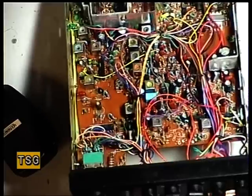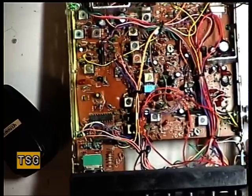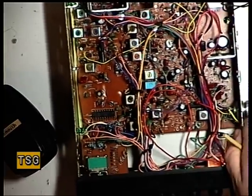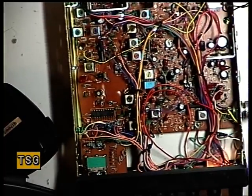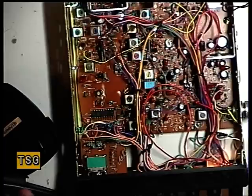Well, that's something I'm going to have to come back to because it appears that the meter is not working, so that's another repair. So we've got the power ready to transmit, it's doing just about 4 watts.